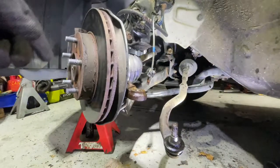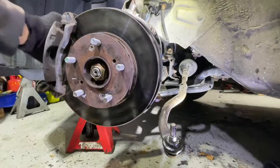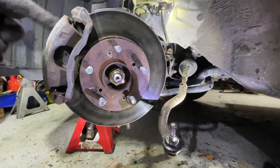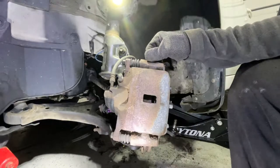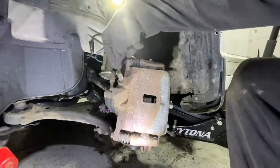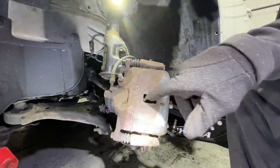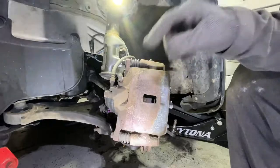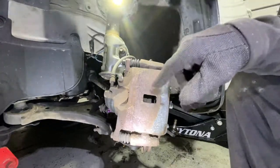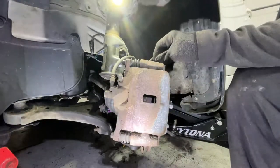Now we have control of the wheel without moving the steering wheel, so move this out of our way. We can now spin and rotate the wheel, so now we're on the back side. Now it's time to remove the caliper and the caliper bracket — the caliper bolts are 12 millimeters and the caliper bracket is 17 millimeters. I recommend replacing the brakes when you're doing this job. Replace the brake pads if they're bad. These brakes are low.